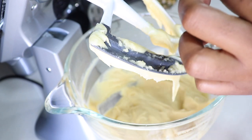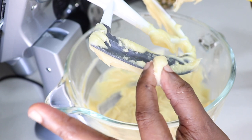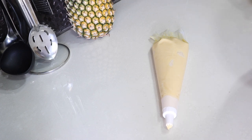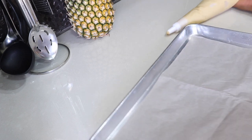To check for the consistency, it should form a peak and your peak should just fold at the tip when your finger is separated from it. That way you know that your mixture is good. If it's too stiff, you could probably add half of an egg again — it depends on the size of your egg as well.